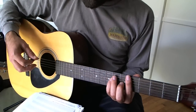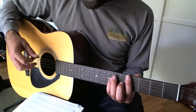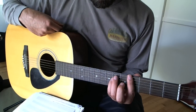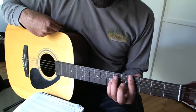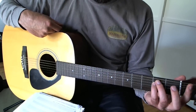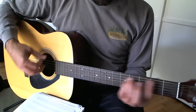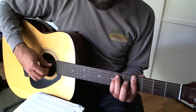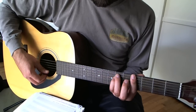The A-flat minor chord is next. You're going to stay barred across the fourth fret, and with your third and fourth fingers you're going to create an E minor chord shape, just like you would down here. The frets in this chord are going to be fourth, sixth, sixth, fourth, fourth, fourth.